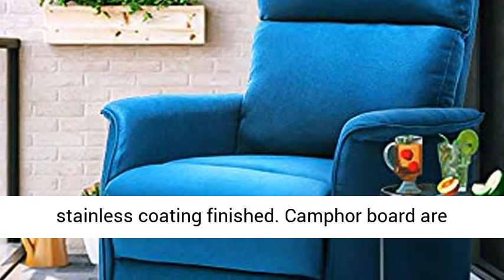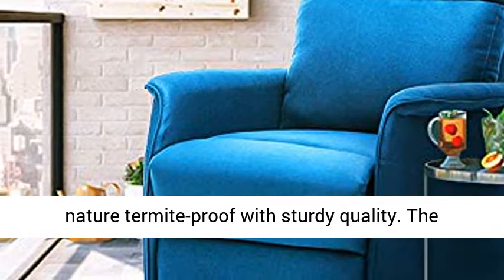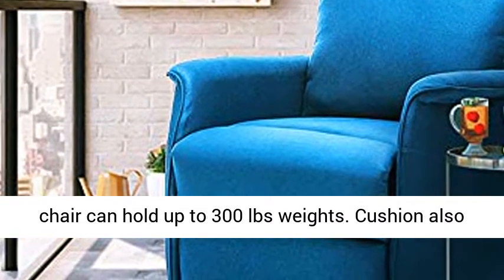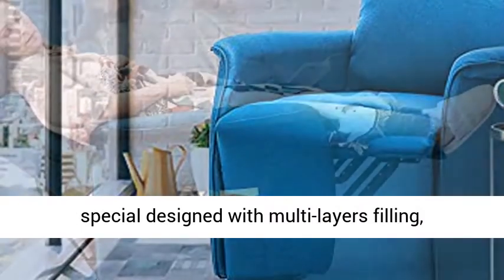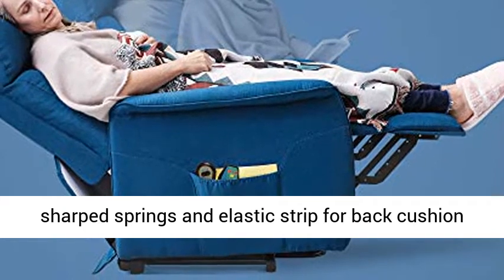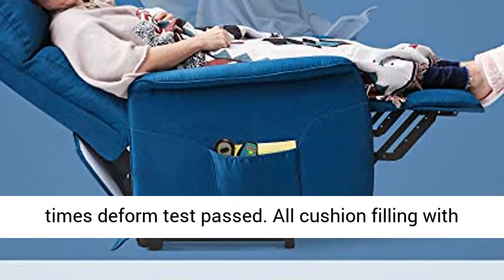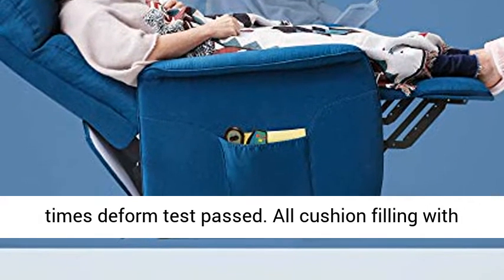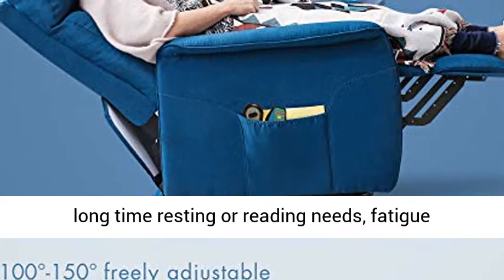Solid steel base with black stainless coating finish. Camper board is naturally termite-proof with sturdy quality. The chair can hold up to 300 pounds. The cushion is specially designed with multi-layer filling, sharp springs and elastic strip for the back cushion, and Simmons spring for the seat cushion.